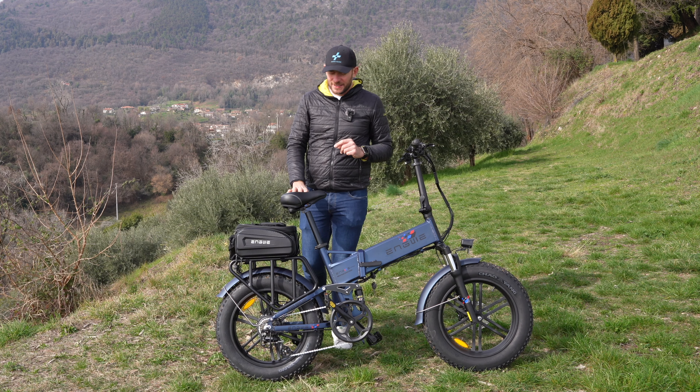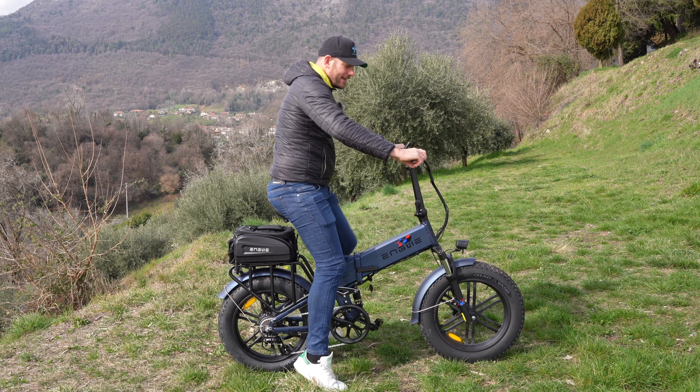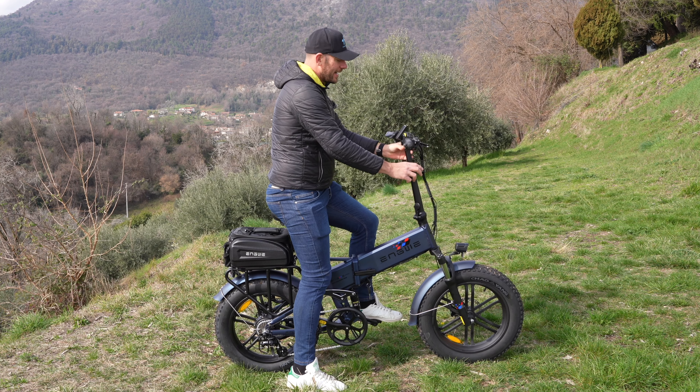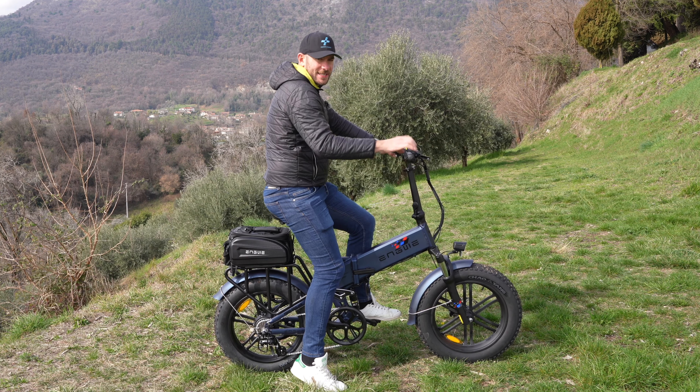Tutto questo va anche nella comodità, grazie a una sella bella imbottita e ammortizzata. La posizione in sella è regolabile non solo per quanto riguarda l'altezza della sella, ma possiamo regolare anche l'altezza del manubrio per trovare la posizione più corretta o più comoda a seconda delle nostre esigenze.